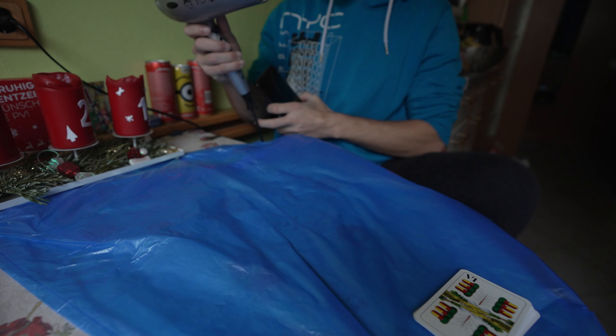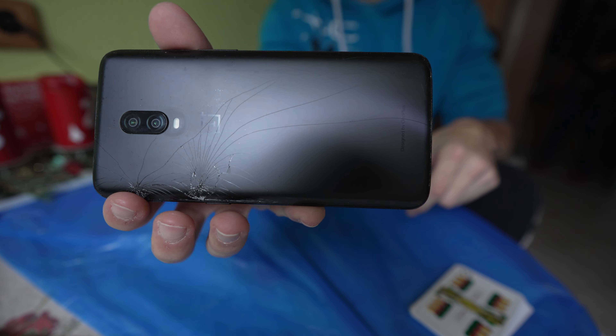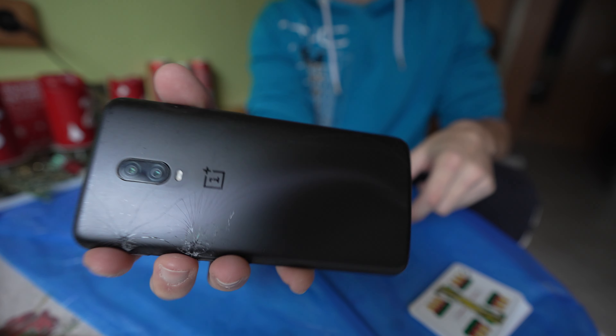Welcome back everybody to yet another episode. You're gonna be seeing me repairing my phone. My phone is the OnePlus 6T — I got it back in 2018 when it released, about four years ago now, a little bit longer than four years actually.